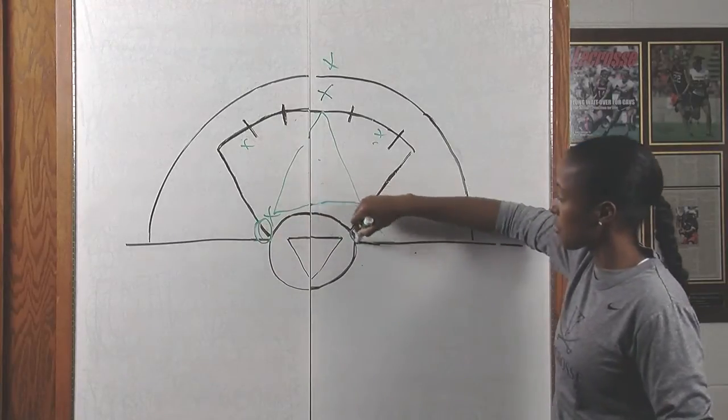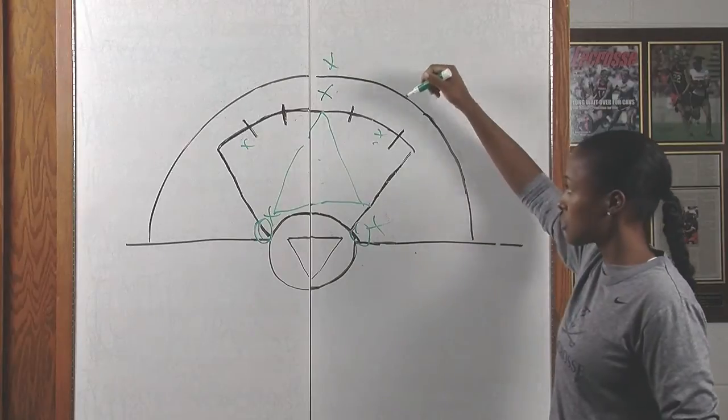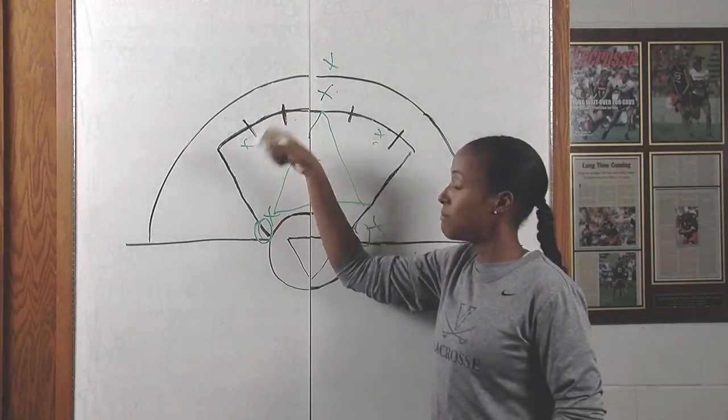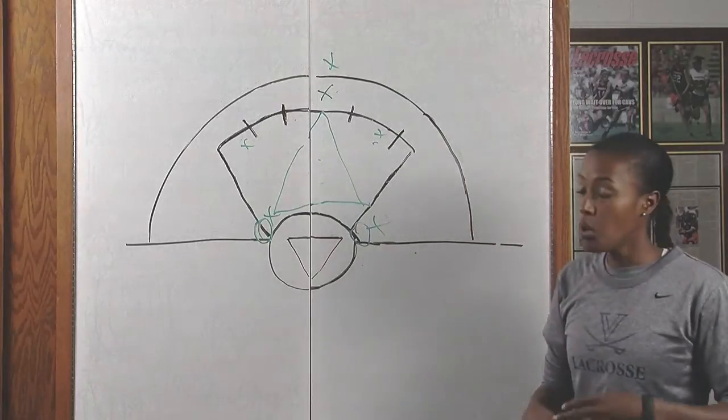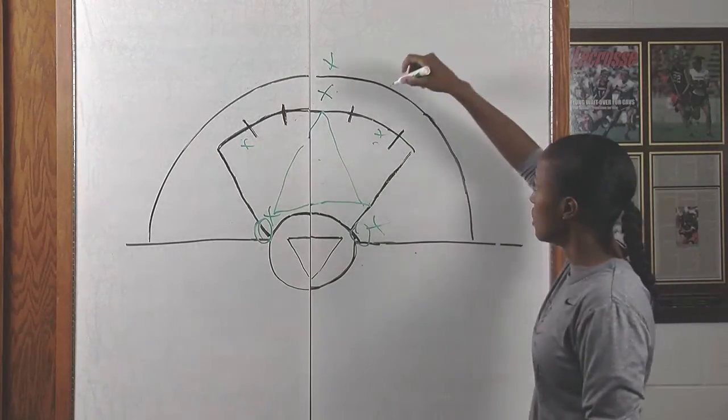That's pretty effective — it does a good job of covering the middle, it protects this weak area near the crease, and you can get the ball out of the middle. Also something very important: you always want to get the ball back to where it came from, whenever you're in a zone or a man-down situation.